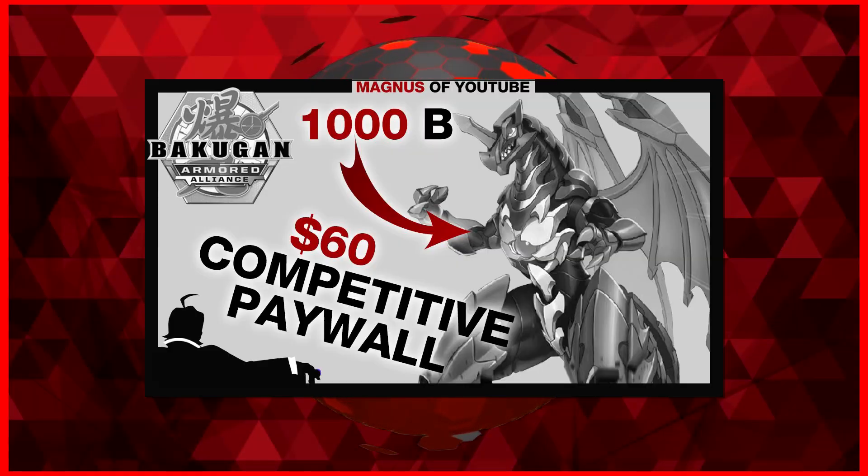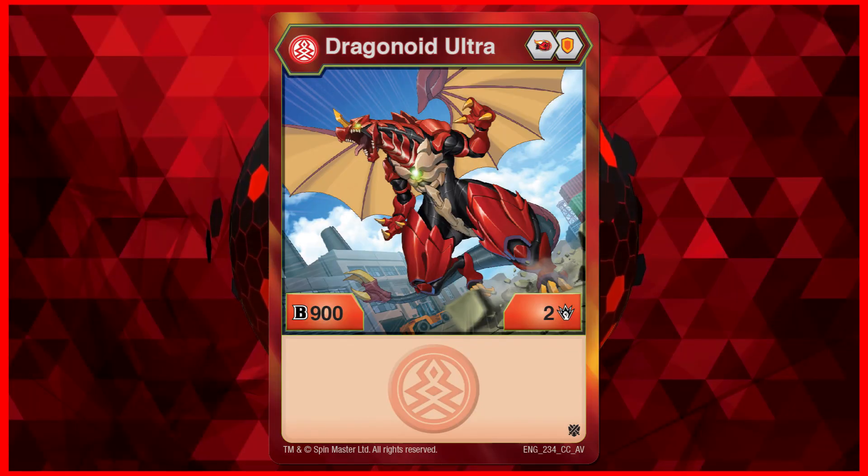You know the drill — Ultima Dragonoid is the best, but this is cheaper to buy. So let's get on with the review.